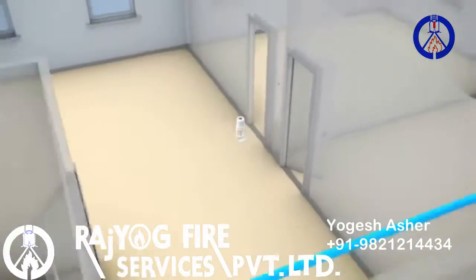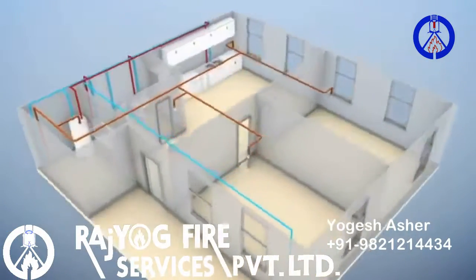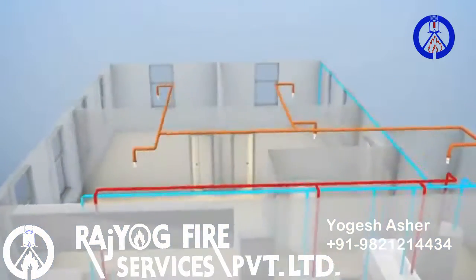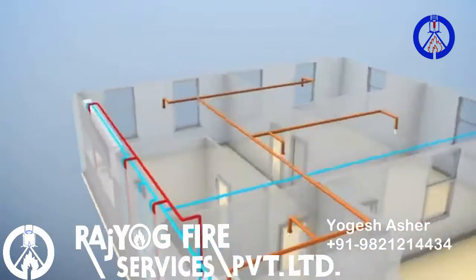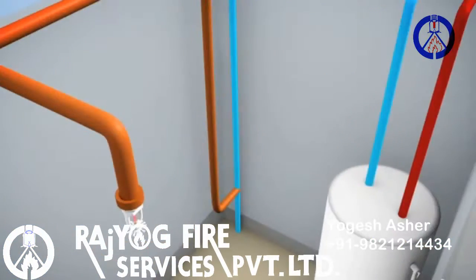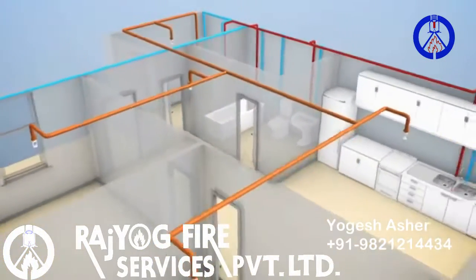There are two approaches used for laying out residential sprinkler piping: stand-alone systems and multi-purpose systems. Stand-alone systems do not supply plumbing fixtures. At some point, the water supply to the home will be split, and a separate piping system will be used to supply fire sprinklers.